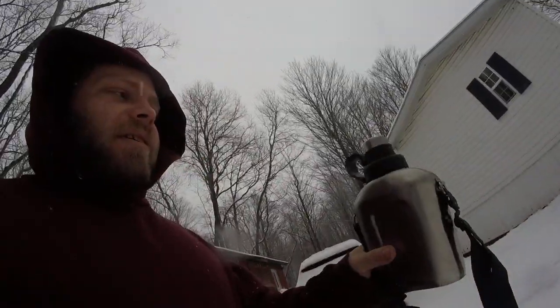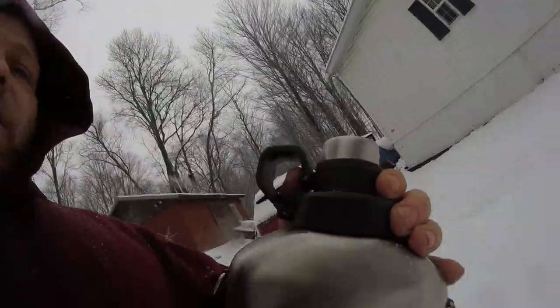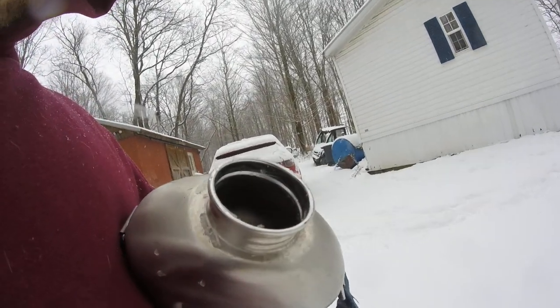That's a canteen, which is a steel one, which is very helpful. It'll actually hold quite a bit of water — it's about a liter. But what you want to do is make sure you have a wide enough opening at the top, which I'll open. And as you can see, there's a pretty good opening at the top.